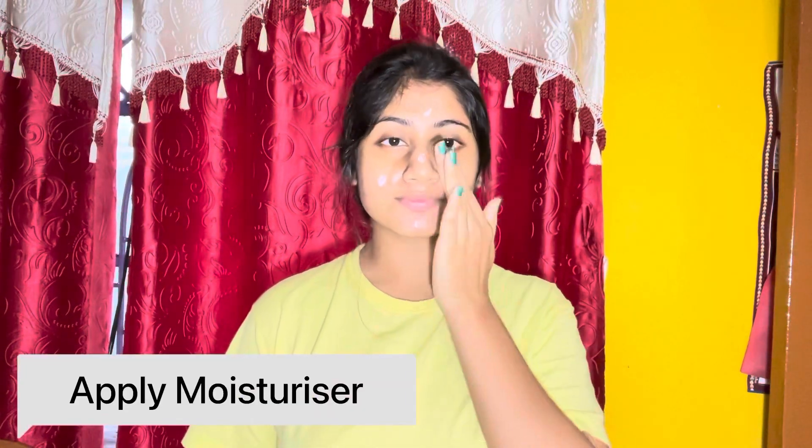सबसे पहले यहाँ पे मैं apply कर रही हूँ moisturizer। आप अपना daily use का जो moisturizer है उसे अच्छे से apply कर लें।